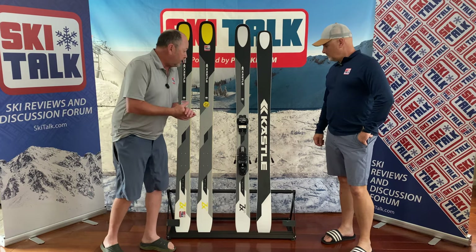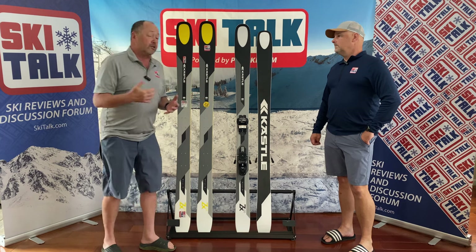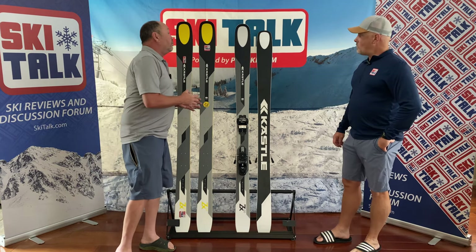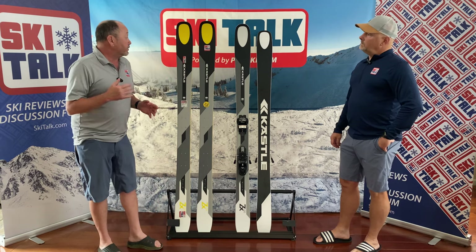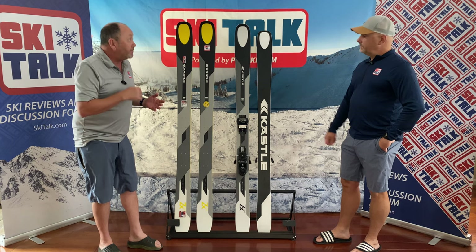It really is a deceptive ski in this range. Kessley's bringing their technology and their reputation down to a little more of an obtainable price point with this ZX series. But really, it makes it no less of a Kessley, just a different Kessley.